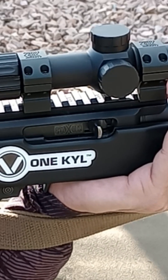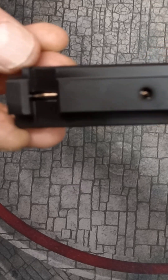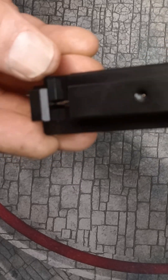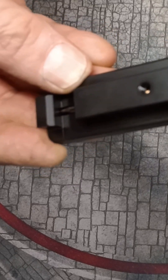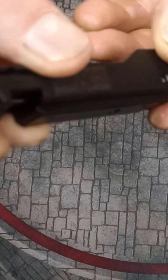You could buy two Faxon bolts for the price of one Volquartsen, or save about $50 over the Kidd. All are terrific bolts, but if Faxon makes spare firing pins available for their offering, I might claim a slight preference for it.